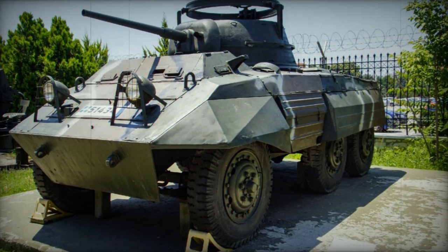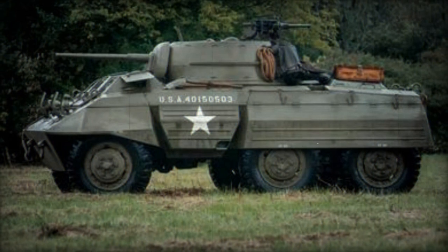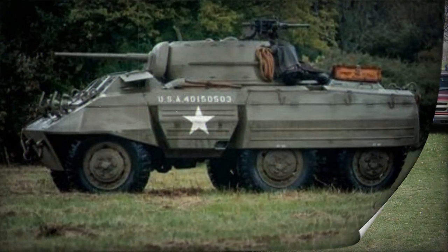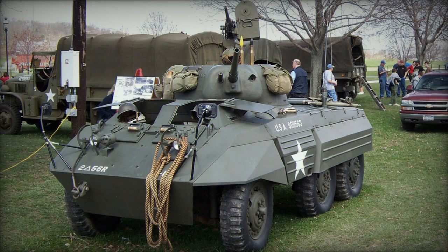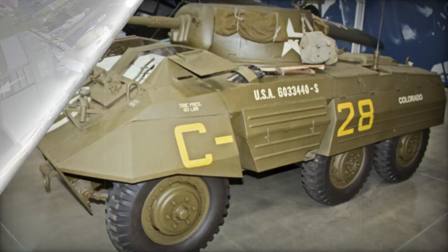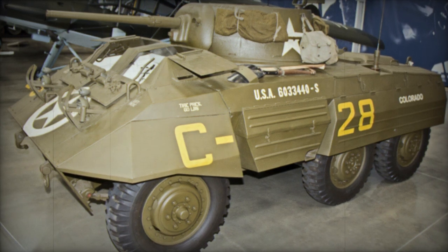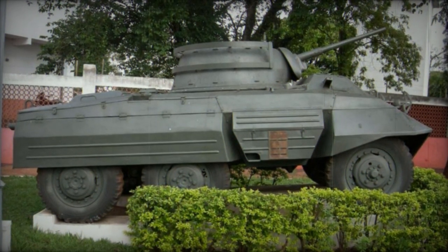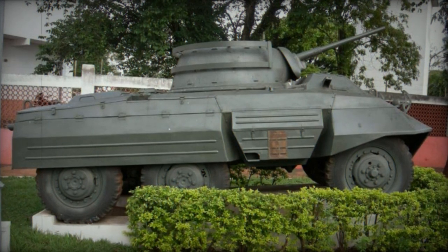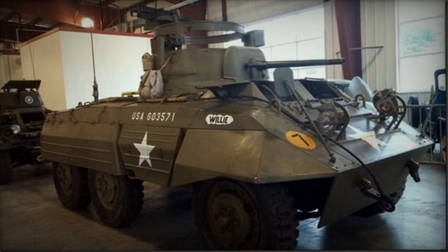Power for the M8 family was supplied through a Hercules JXD six-cylinder, water-cooled, gasoline-fueled engine developing 110 horsepower, fitted to the rear of the hull. The power plant drove power to all three axles, providing the vehicle with a top road speed of 56 miles per hour in ideal conditions, though less so when going cross-country. Operational range was within 350 miles and the suspension system consisted of leaf springs. All told, the M8 weighed between 7.8 and 8.5 tons, making for a lightweight design sporting a running length of over 16 feet, a width over 8 feet, and a height of nearly 7.5 feet. Her design offered a low profile to enemy gunners and could be relatively easily concealed in high brush and the like.